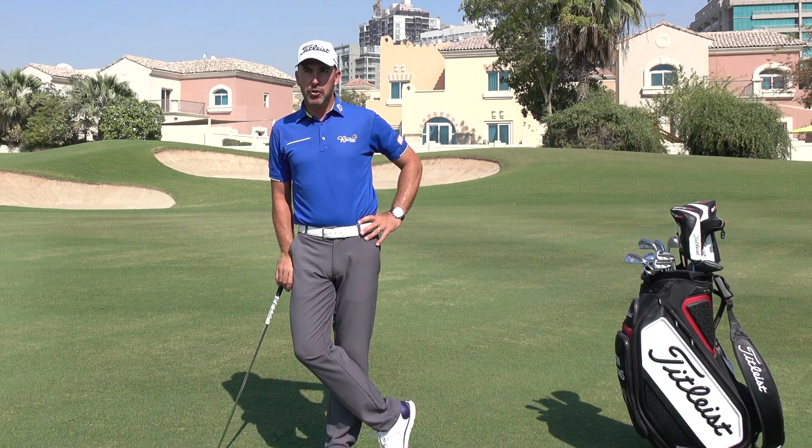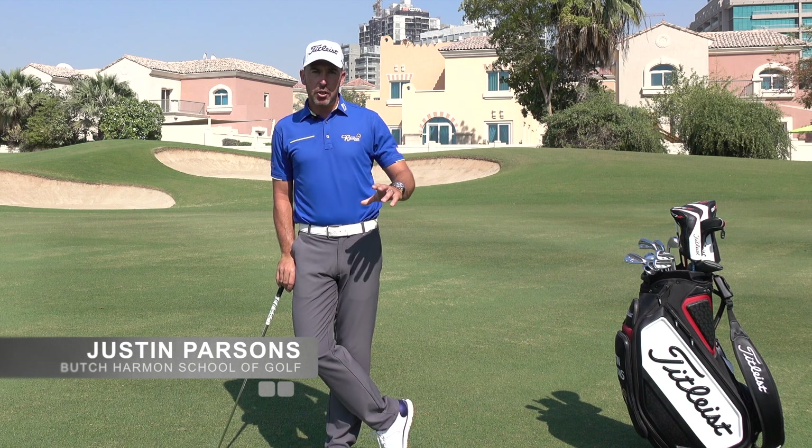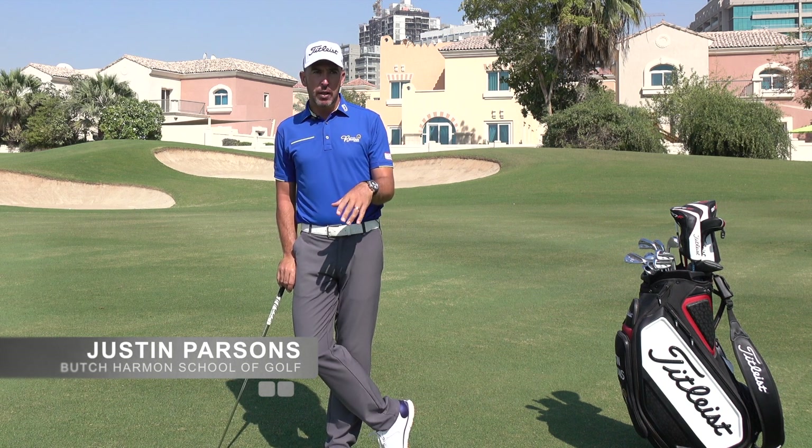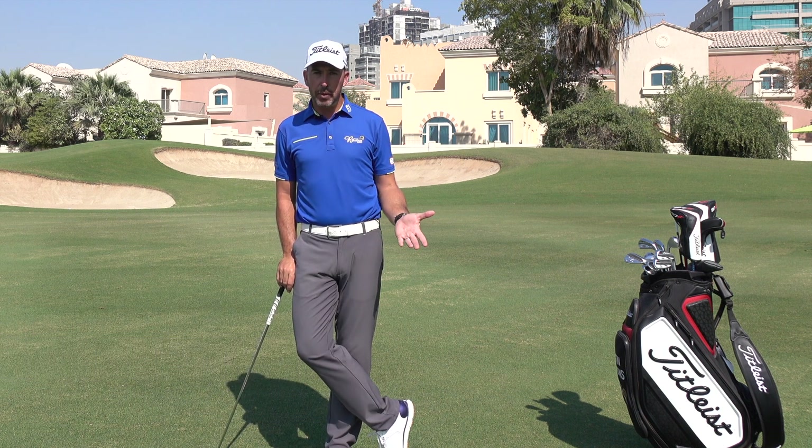Hi, Justin Parsons here, Director of Instruction at the Butch Harman School of Golf here in Dubai Sports City. I'm going to share with you in this short video some thoughts on practice that I've got from time I've spent recently with former Open champion and Ryder Cup captain Darren Clark.